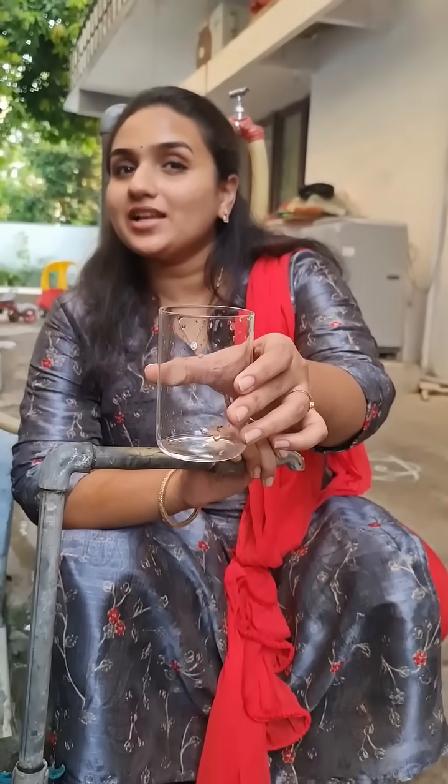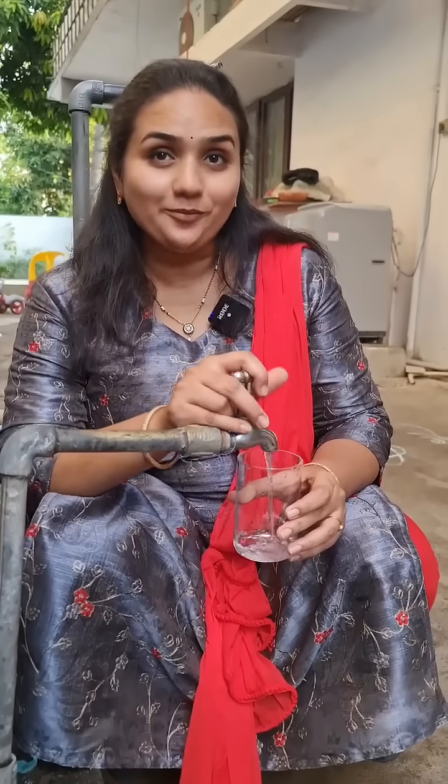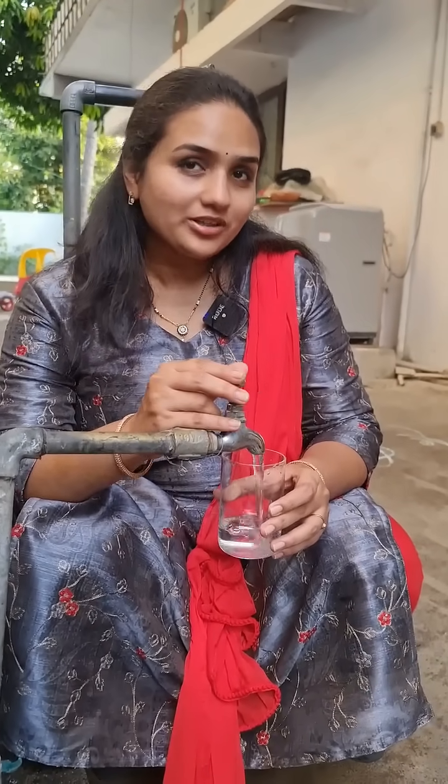I am going to fill this glass with government tap water and I am going to check the purity of the government tap water in the state of Andhra Pradesh. Are you ready?